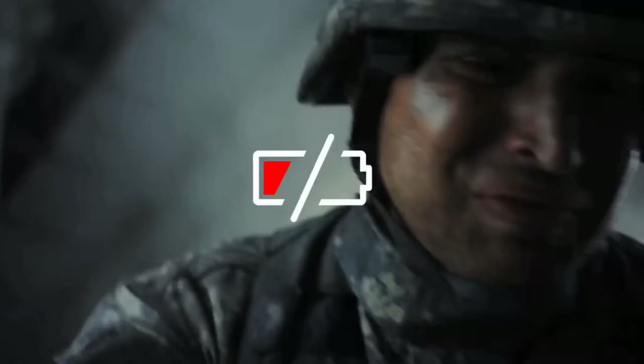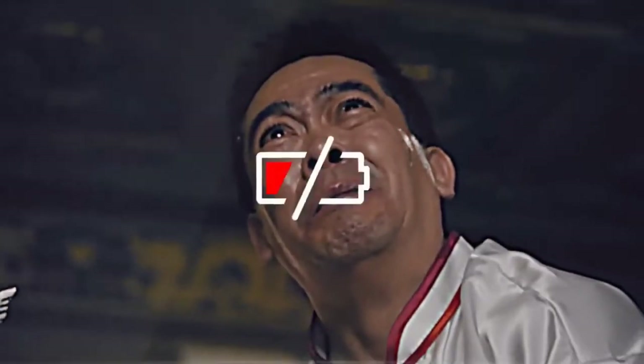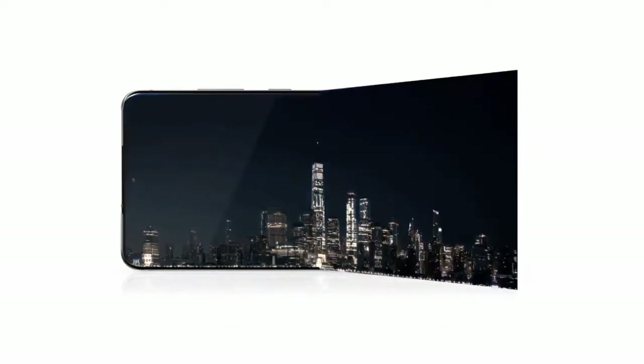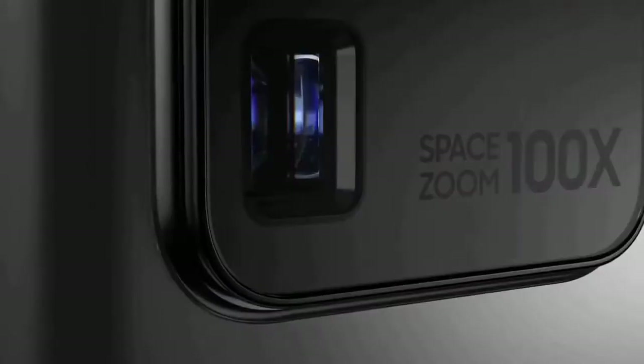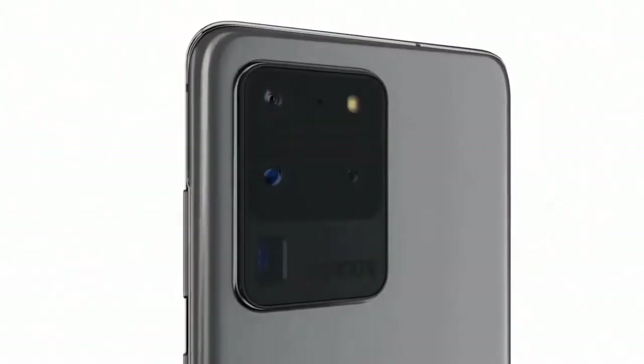Samsung's super fast charging returns on the S20 Ultra, up to 45W with an optional charger and 25W with the charger included in the box. It also supports 15W fast wireless charging. Samsung equipped this phone with a massive 5000mAh battery, which is the biggest in a Galaxy S series device.